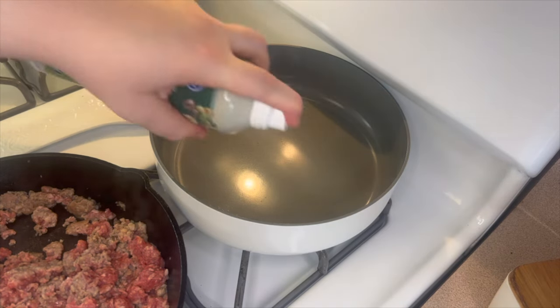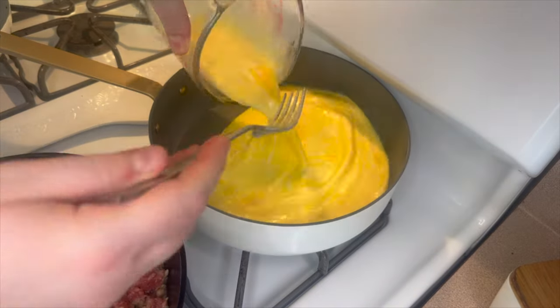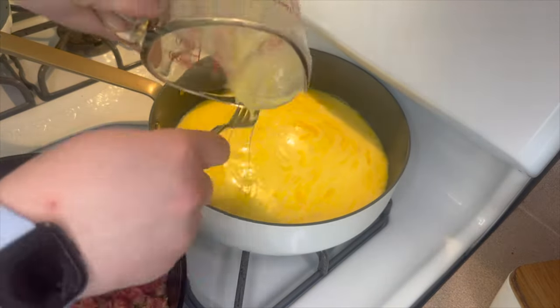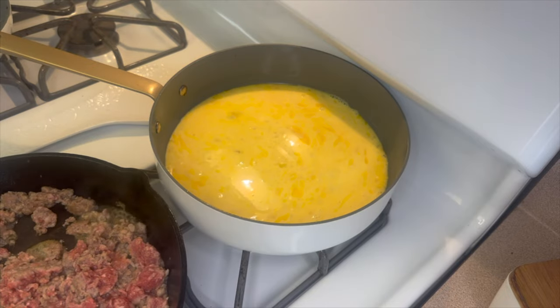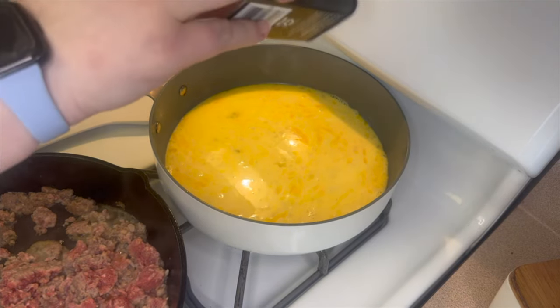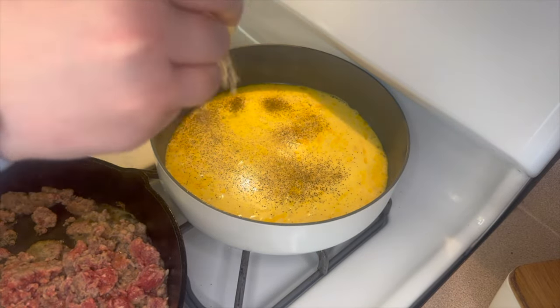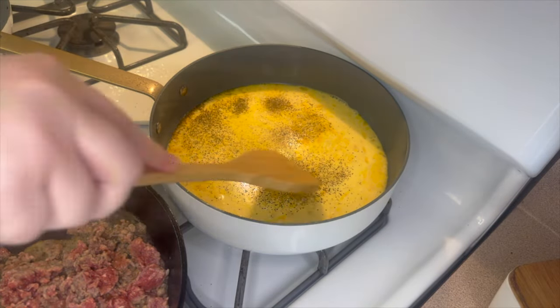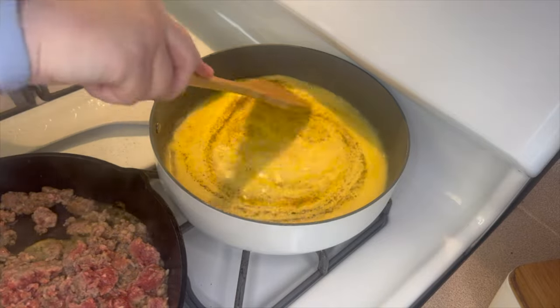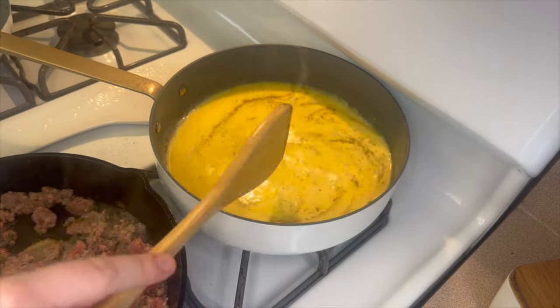Once I got the sausage broken up in the pan, I moved on to my eggs. I used the same skillet I used for the hash browns — just removed those to a bowl. I'm cooking up five eggs with about a fourth cup of milk, seasoned with a little salt, pepper, and garlic powder. I cook them low and slow, stirring every once in a while.